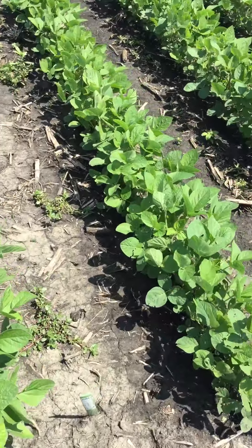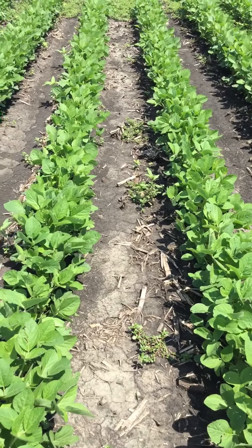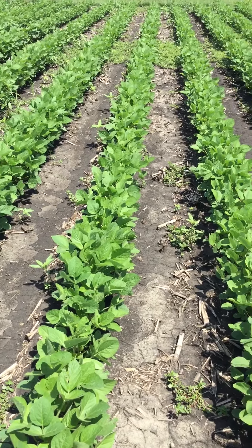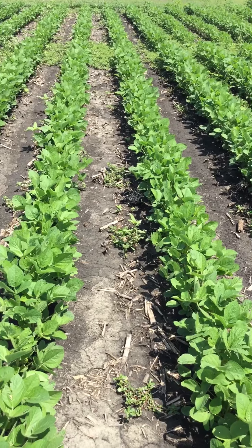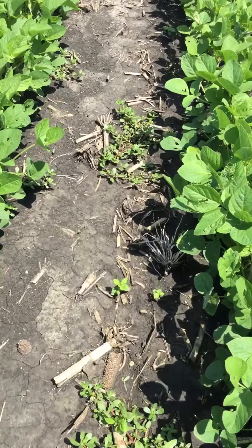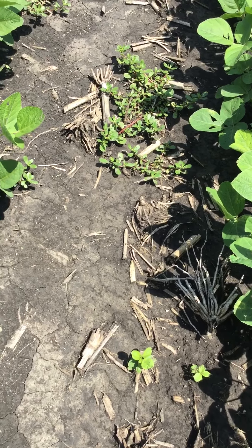And then finally, for comparison, in this plot we have flumioxazin by itself. Flumioxazin is a group 14 or PPO chemistry. As I pan around this plot, we've got a few waterhemp plants that are present. We've got some common purslane as well. And moving into the plot, we've got a number of small weed seedlings that are just starting to emerge as well.